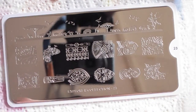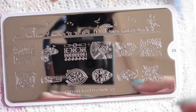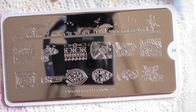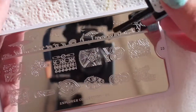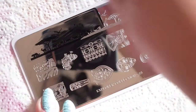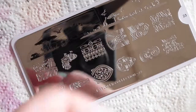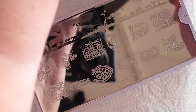This is the Explorer Collection number 23. I will be using a black stamping polish for this one, which is from Essence. I just think the images will come out better in black. I'm really excited to use that on my nails with all the kind of like animal, tree, and savannah images — but that didn't pick up well so I'm going to do that again.